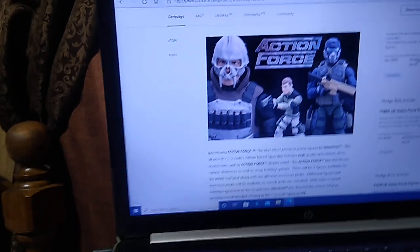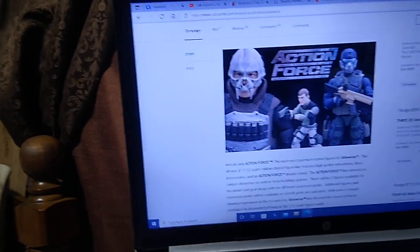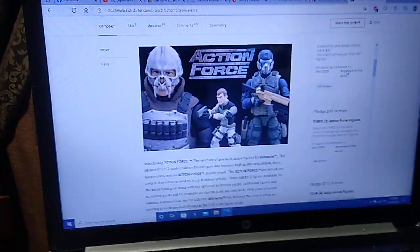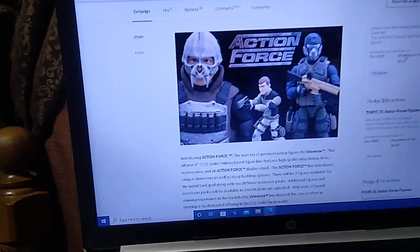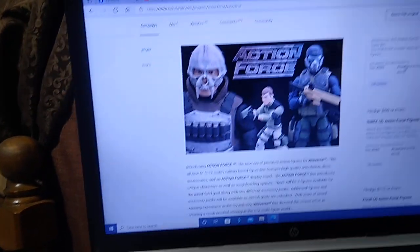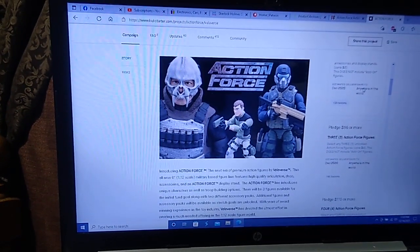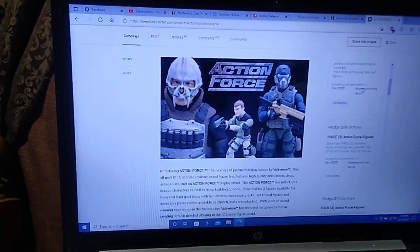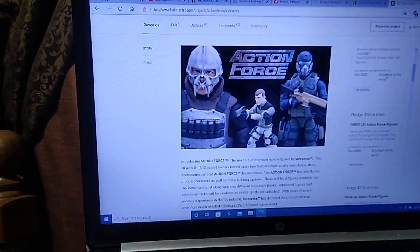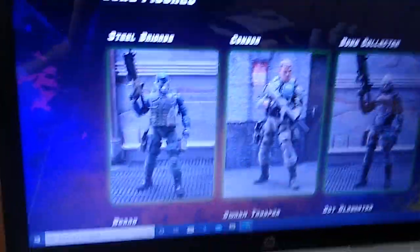These Action Force figures are extremely articulate — they have multiple points of articulation, far more than the Star Wars figures we played with when we were youngsters, and even more than the G.I. Joe figures from the 80s. All we can really do at this time is have a look at some of the figures on the website. We'll start with Steel Brigade.